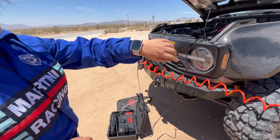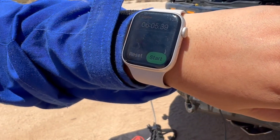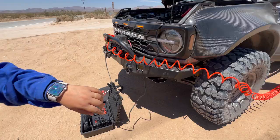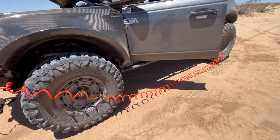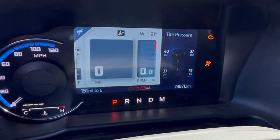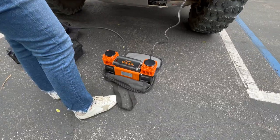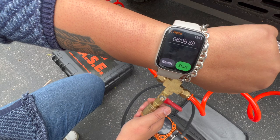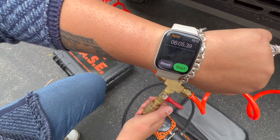We stopped it at six minutes and five seconds, point 39 milliseconds. Wow, this is fast! One tire is already reading 40s, another 37s. So for the CASE: six minutes and five seconds, point 39 milliseconds — that's its record.